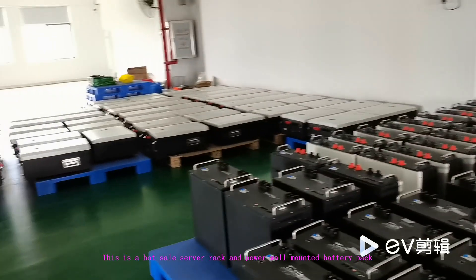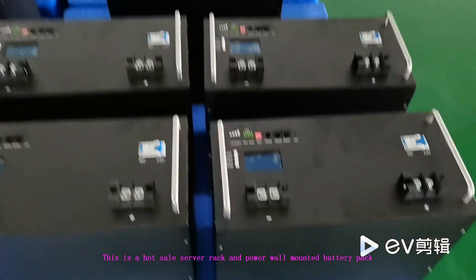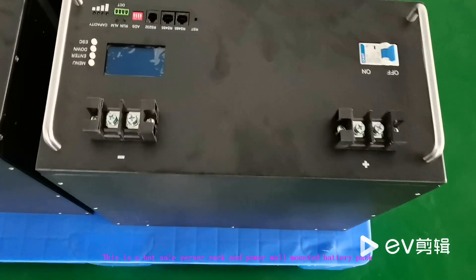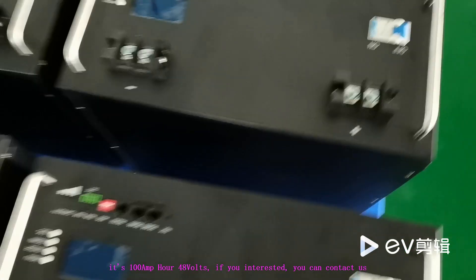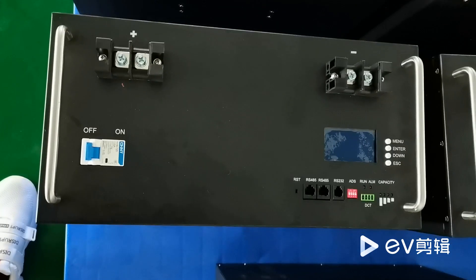This is a hot-seal silver rack and power-mounted battery pack. It's 100 Ah and 48 V. If you're interested, you can contact us for more details.